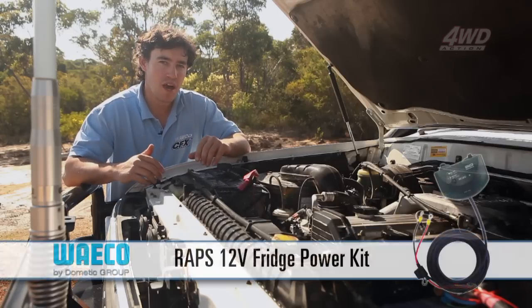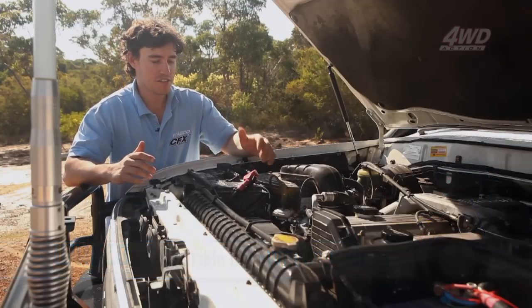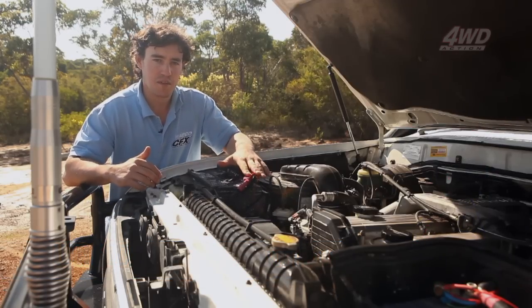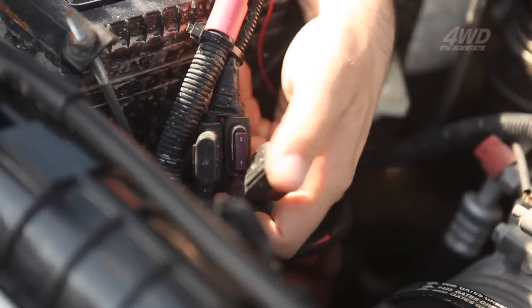Waeco have designed the Wraps power kit, which is specifically designed to make wiring your fridge up really easy. What I've got here is a dual battery system in my 80 series. I've taken wire directly from the second battery, fused it, and used conduit tubing to safely get power to the back cargo area.